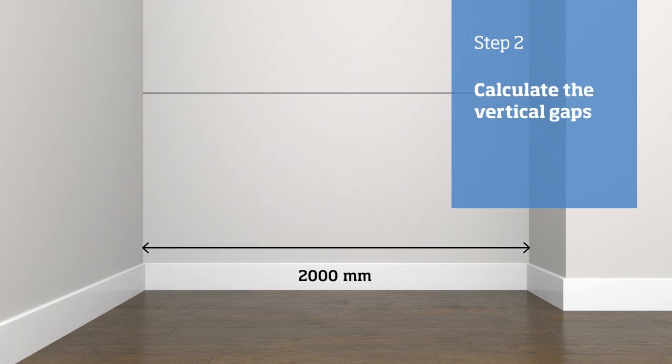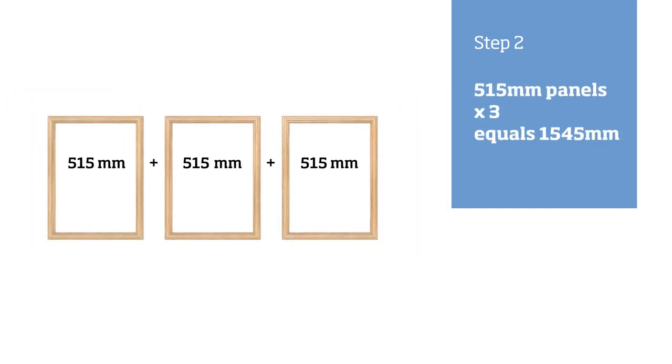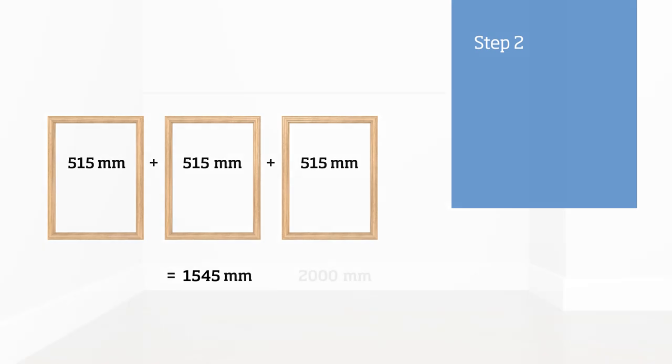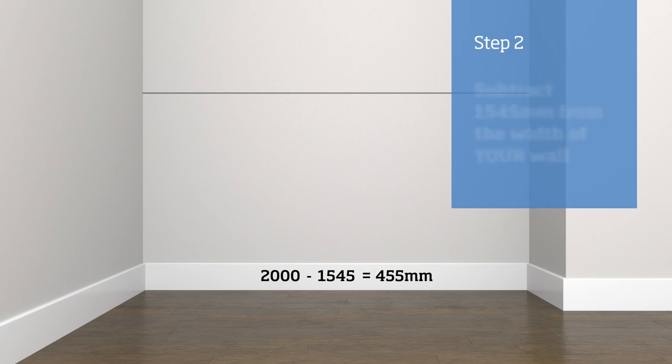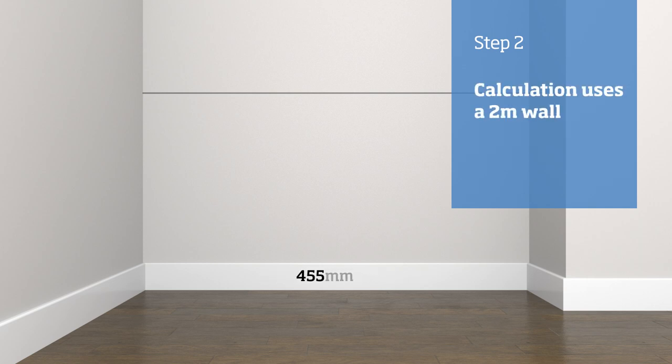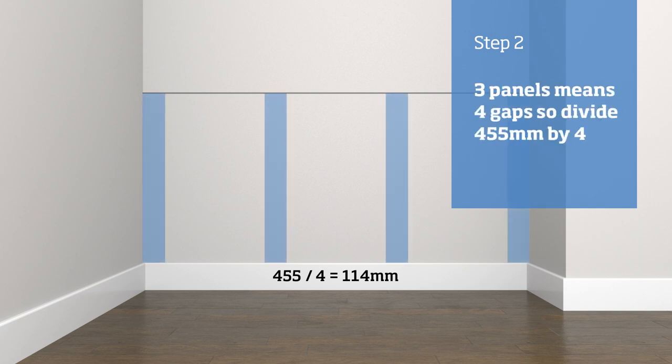For the gaps between the panels, first measure the width of the wall. Each panel is 515 millimeters across — multiply this by the number of panels. In this example we have three panels. You will then need to subtract the width of your panels from the width of your wall. In our example, three panels means we need four gaps. Divide the value by the number of gaps to give you the width of each gap.